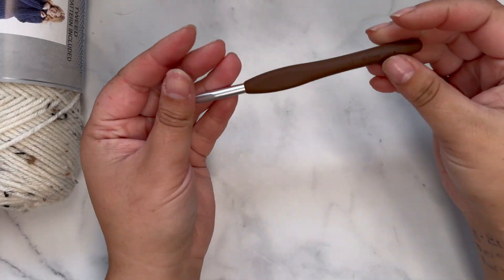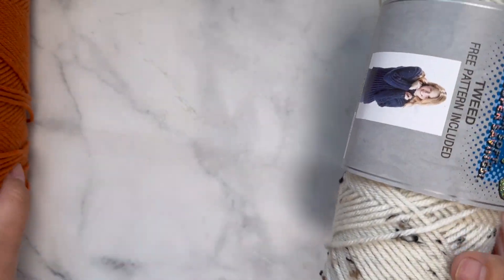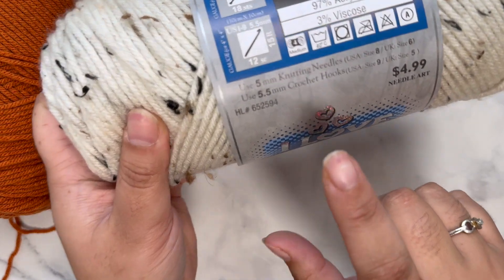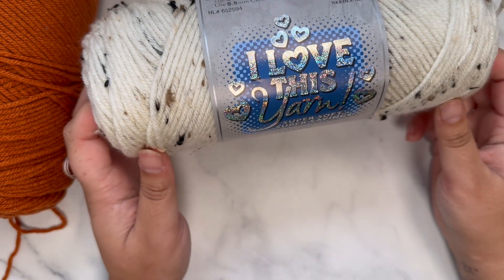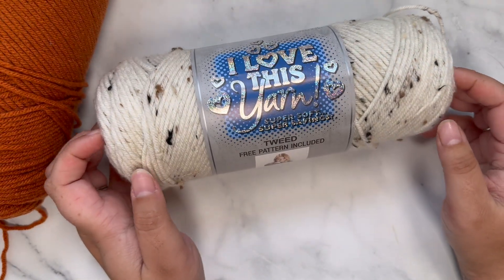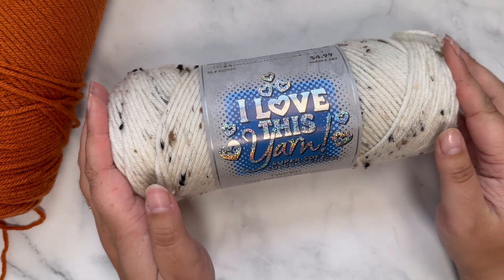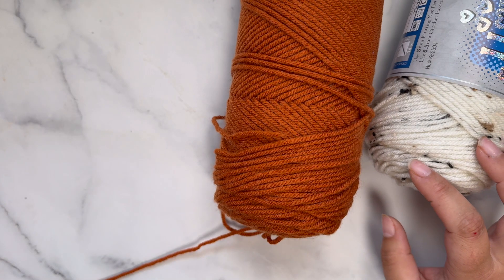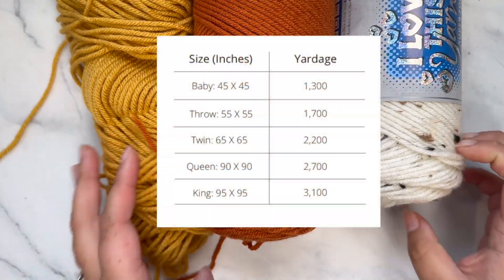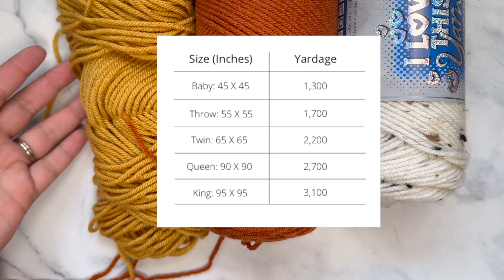For materials you're going to need a six millimeter J crochet hook, yarn needle, and scissors. For yarn you're going to need any size four worsted weight yarn — I'm using Hobby Lobby. You can absolutely do this blanket in one, two, or three colors, or as many as you want. I'm going to be using three: tweed, burnt pumpkin, and sun gold, all from Hobby Lobby. You can use any size four yarn and as many colors as you'd like.